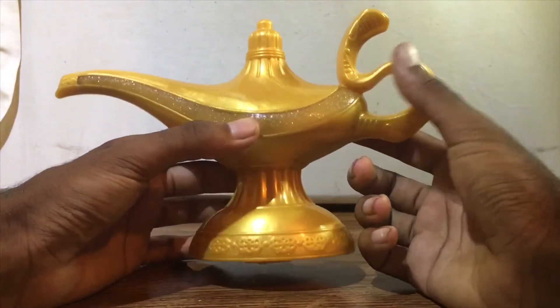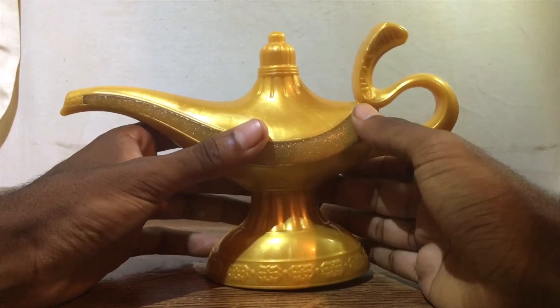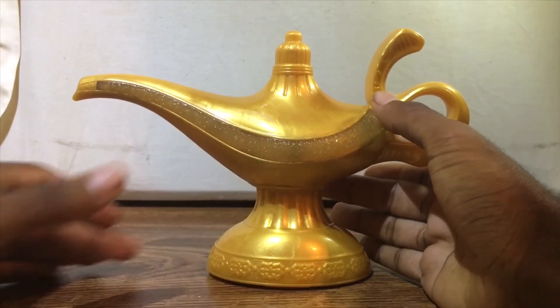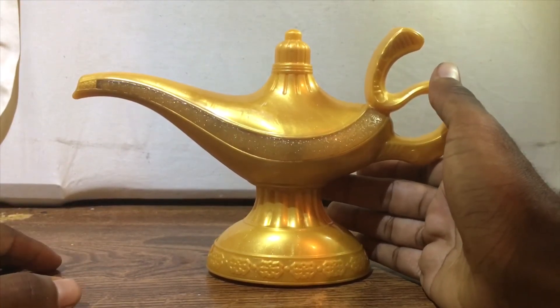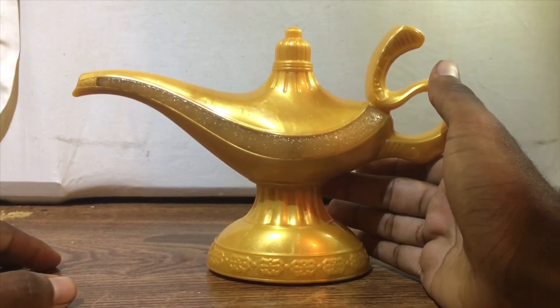Now the way this lamp works is there's a button right here on the lamp that you press to wake up the lamp essentially. Then you rub the lamp and you hear Will Smith's voice, and he cycles through a series of catchphrases. So let's have a look at those.